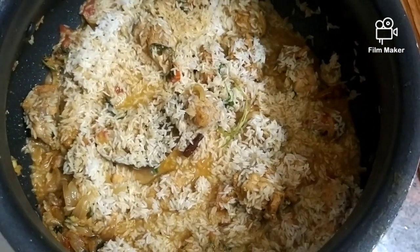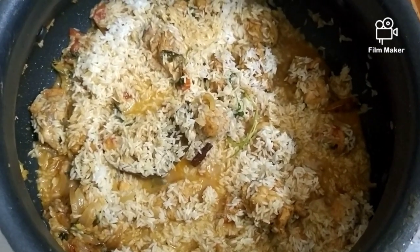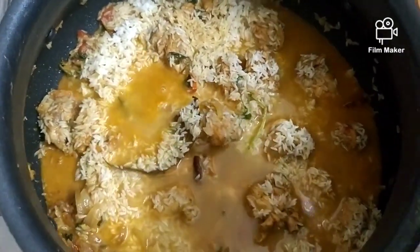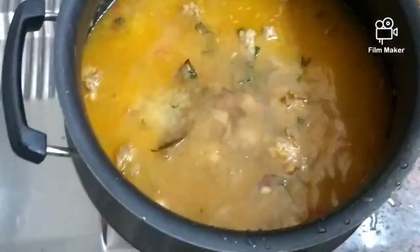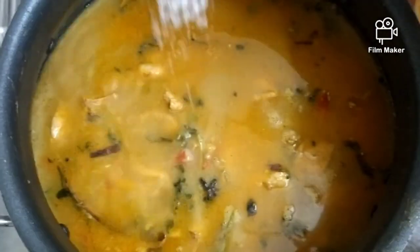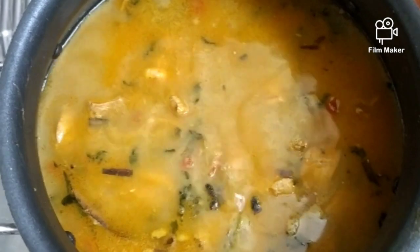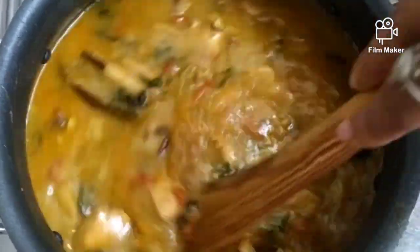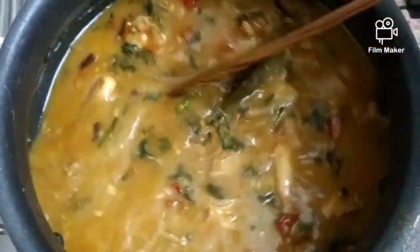Now I am going to add six cups of water — I have taken three cups of rice, so six cups of water. Now I'm adding the salt required for the rice and giving a small stir so that the salt gets completely dissolved.